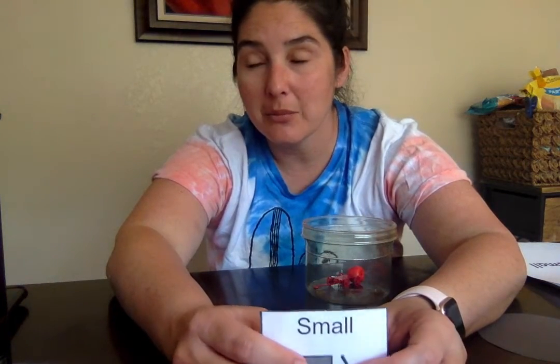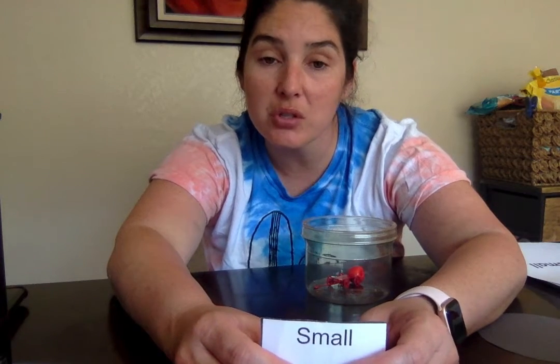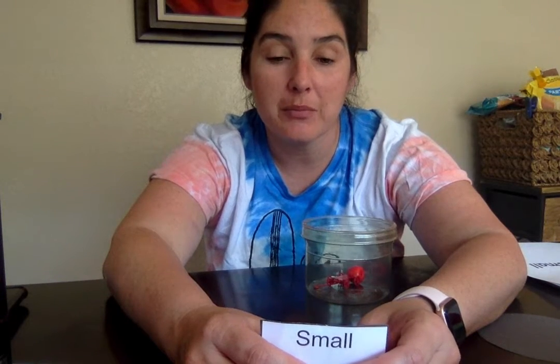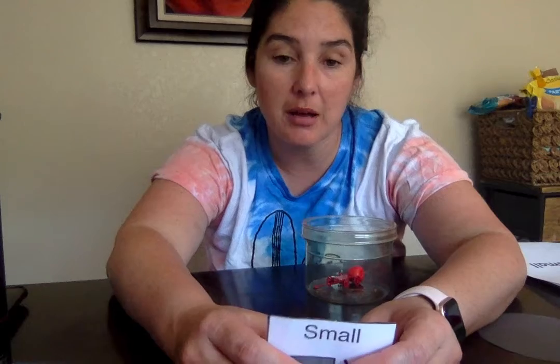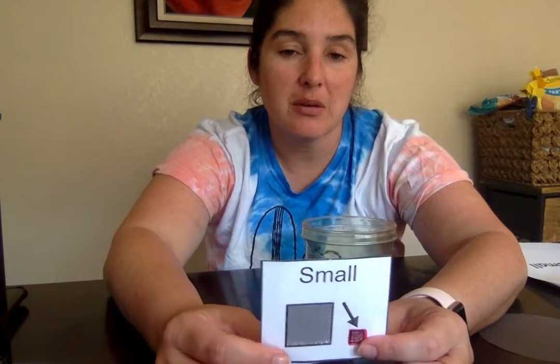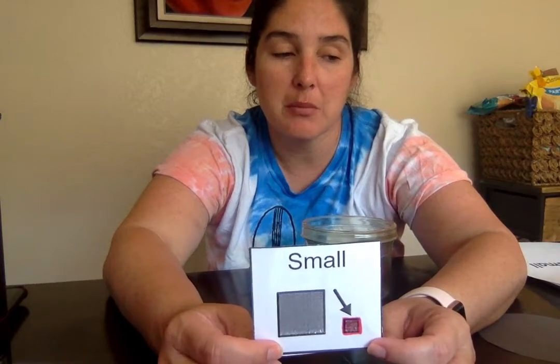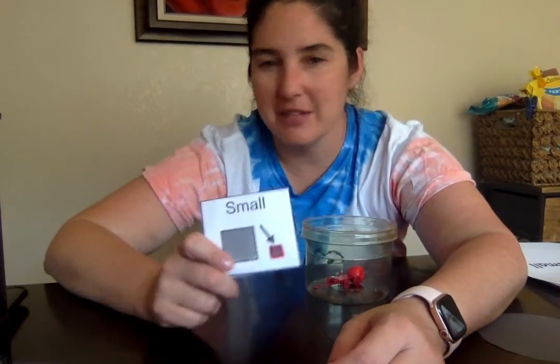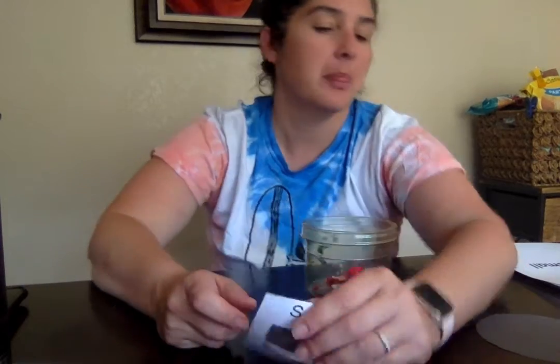I'd also like to request that during circle time, I'm going to be posting what materials I'd like the students to have next to them — the materials I've passed out — so that during circle time we could be more engaging and more involved when I ask questions. So you can always have these things nearby during circle time; it would be really handy. Until next time, go ahead and check out my other videos and my circle time, and I will see you guys later. Bye!